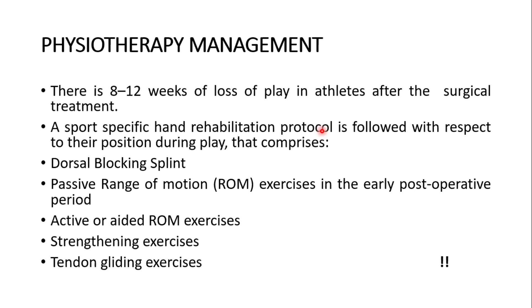Post-operatively, there is 8 to 12 weeks of loss of play in athletes after surgical treatment. A sport-specific hand rehabilitation protocol is followed with respect to the athlete's position during play. This comprises: dorsal blocking splints, passive range of motion exercises in the early post-operative period, active range of motion exercises, strengthening exercises, and tendon gliding exercises.